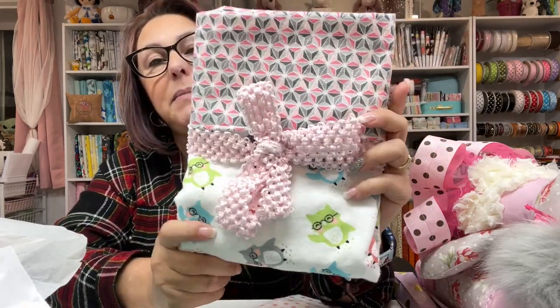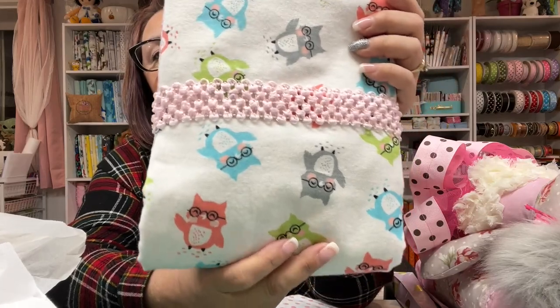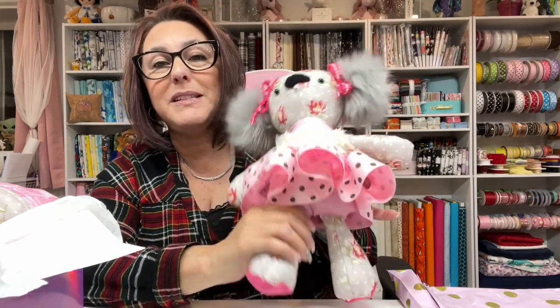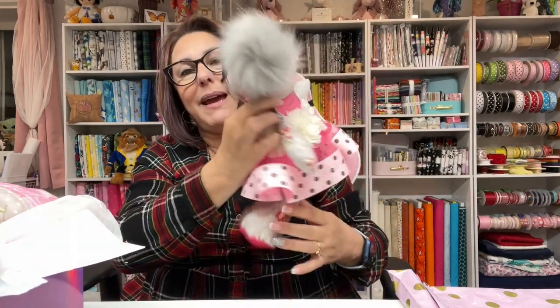Last but not least for the baby shower gifts is this really pretty cute little receiving blanket that I made. It has little owls on it — I used some fabric from my stash to make it. I'm starting to go through all my stash in my quilting room, so it'll probably all get depleted and then I'll have to go shopping. Anyway, that is what I have for the baby gift. It was a lot of work, and I almost want to keep the koala for myself — but I'm going to have to send her back to where she belongs.